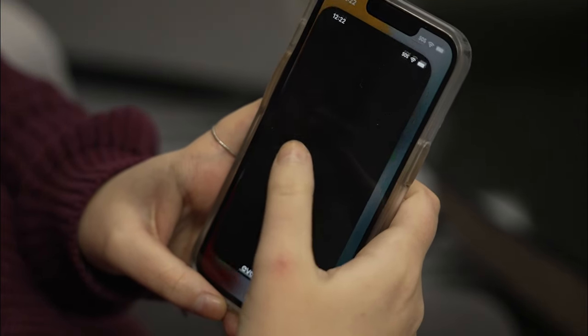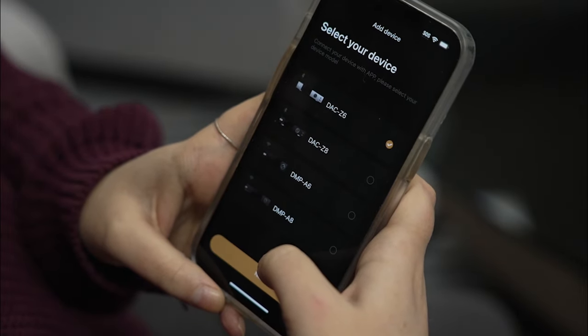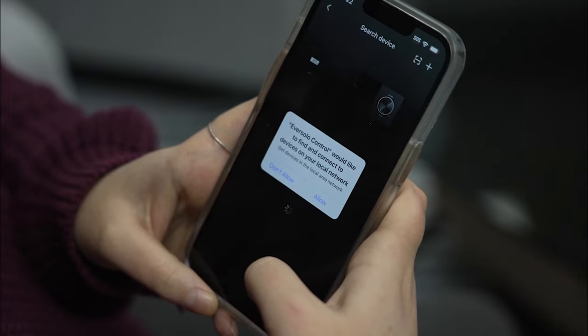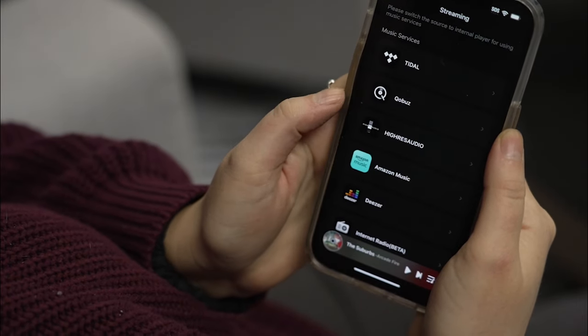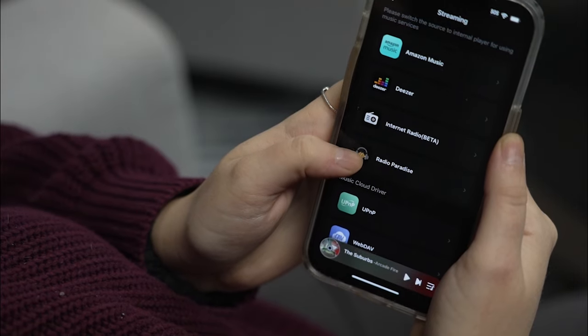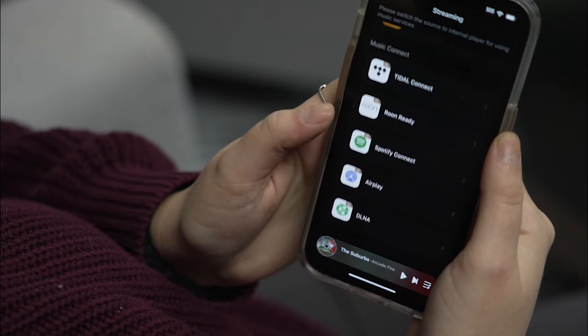When you're controlling this, you can obviously use the touch panel, but it also has a pretty awesome app. I like apps that do what they're supposed to do and don't go into over-design and crazy nested menus. The app is very snappy to use. It works with Qobuz, Tidal, Amazon Music, Apple Music — although not natively, but there is some Apple Music implementation — Deezer, and it is a Roon-ready endpoint.